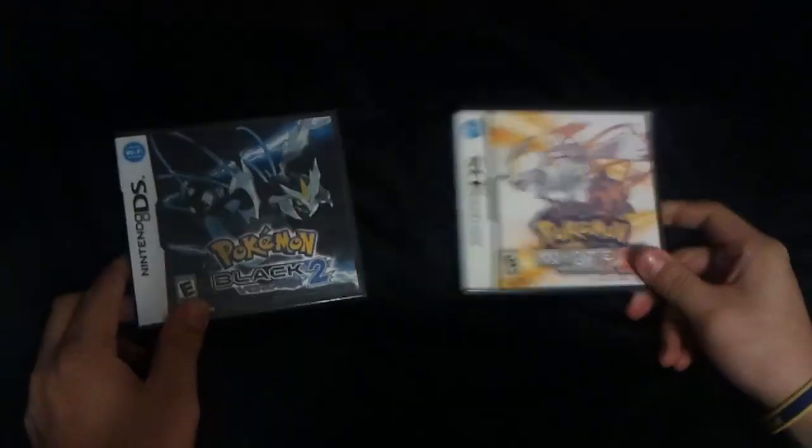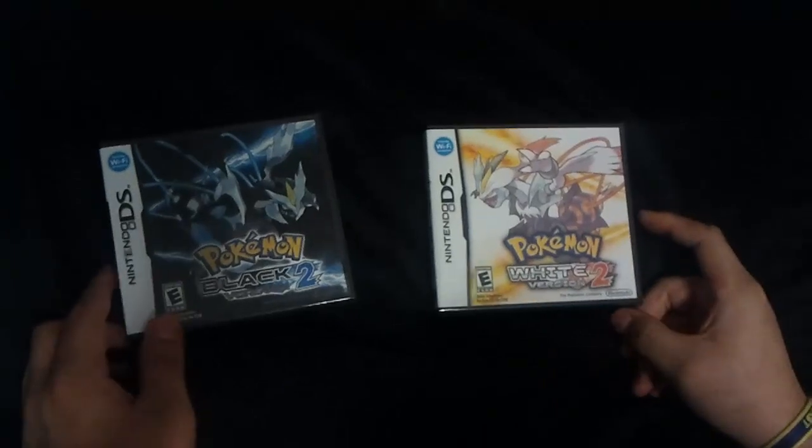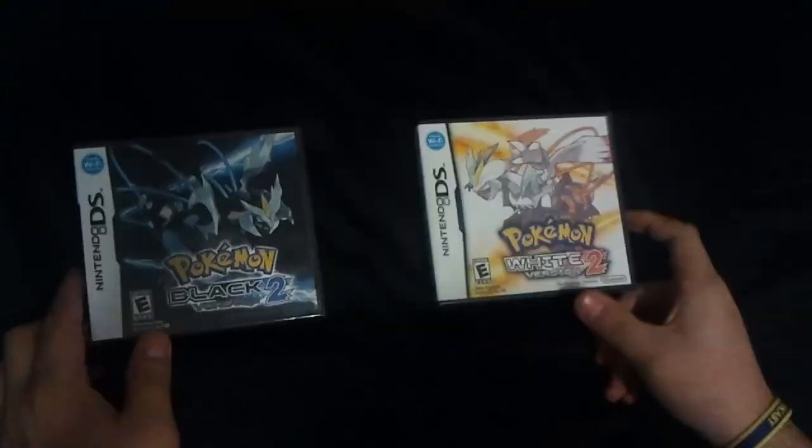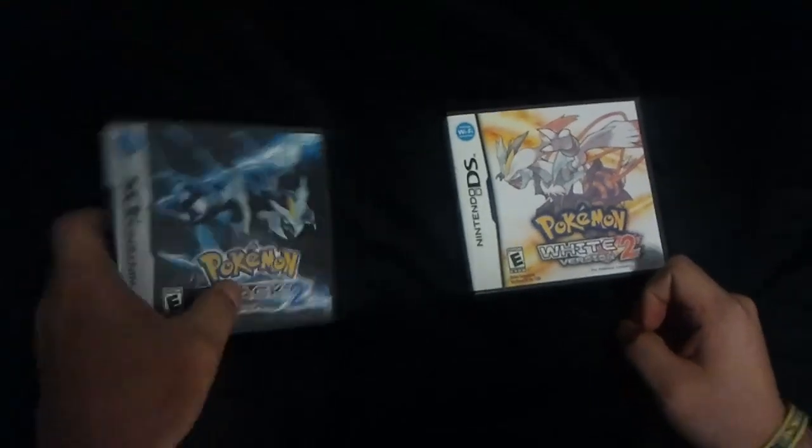Hey guys, Saul here, and I just picked up my Pokémon Black and White Version 2. I decided to do an unboxing video. So let's do that.